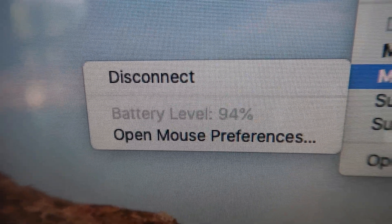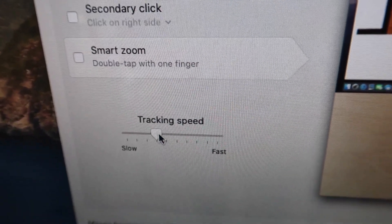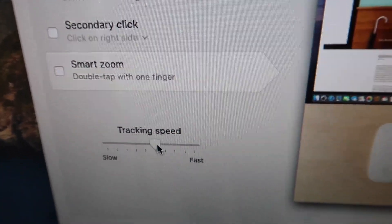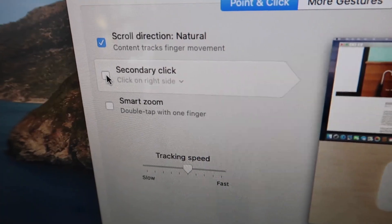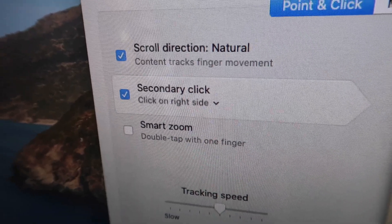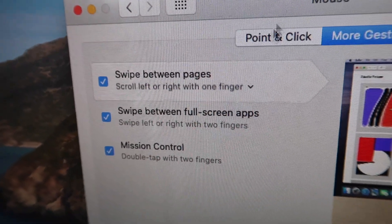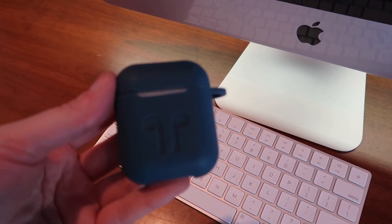Something I always do whenever I get a new computer is open up the mouse preferences and adjust the tracking speed. If I want to make the mouse a little bit faster, I can increase it here. Then I usually check the right-click box so that every time I click on the right-hand side it's a right-click, and I don't have to hold down Control and click all the time. There's also Smart Zoom that I can enable, and more gestures — I usually have everything clicked. Those are some mouse tips. And the last thing I always do is connect my AirPods.